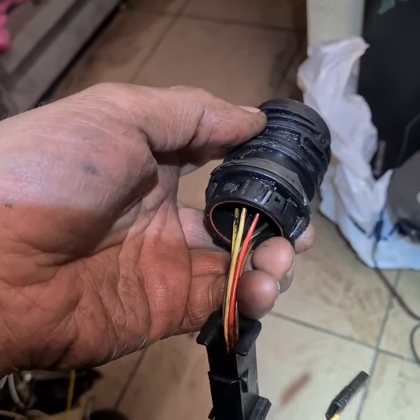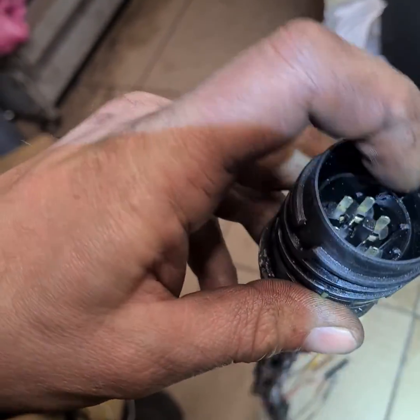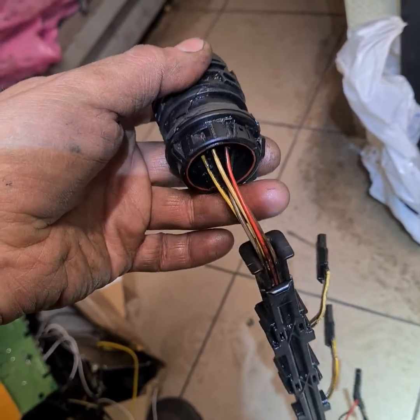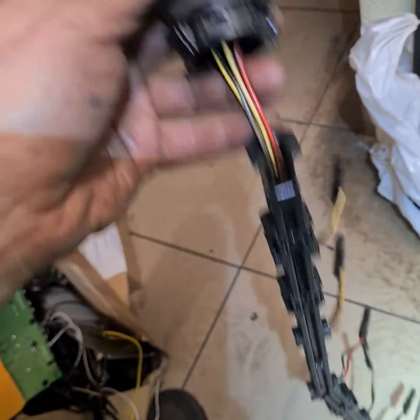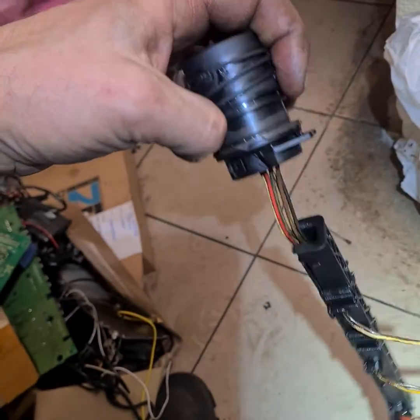If you don't tighten it, the contacts don't reach connection. And the computer shows that faulty this PD control unit — something that looks like a control unit fault, but the real problem is here.